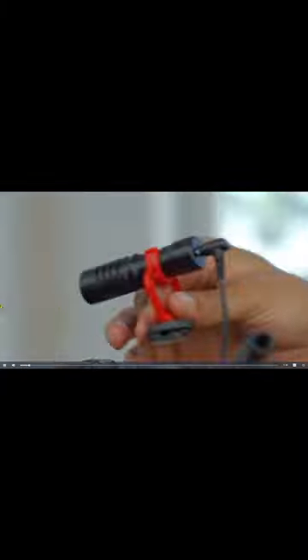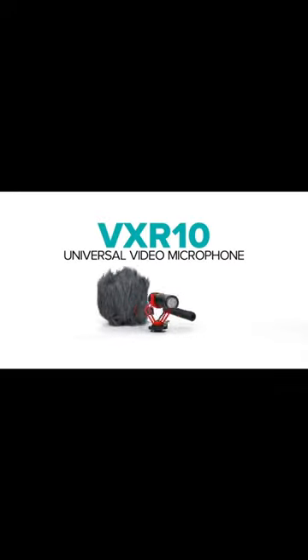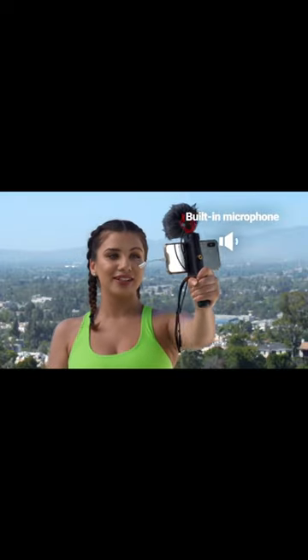The Movo VXR10 Universal Video Microphone is an excellent choice for vloggers and content creators. It is compatible with a wide range of devices, including iPhones, Android smartphones, Canon EOS, Nikon DSLR cameras, and camcorders.